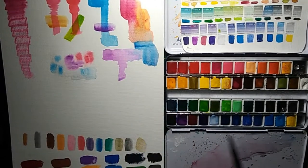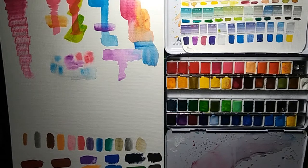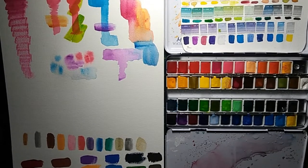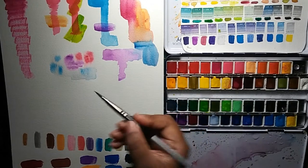Onward to the positives. The majority of these colors are pretty transparent — you can glaze them pretty easily, they blend well, and you have lots of color choices. Opening it up, all those colors just made my eyes dance around the palette, which was pretty fun. They're vibrant and bright, and even though they dry with a chalky finish, they still look great on paper.